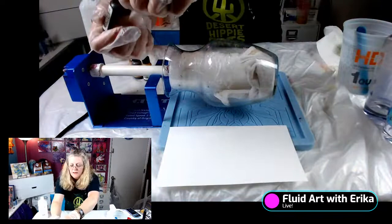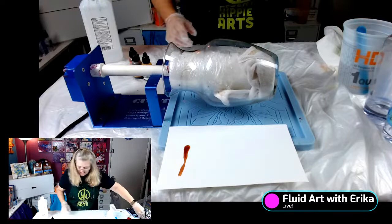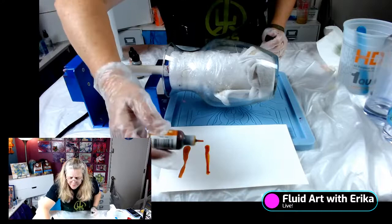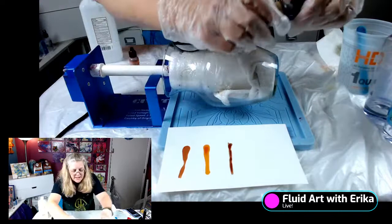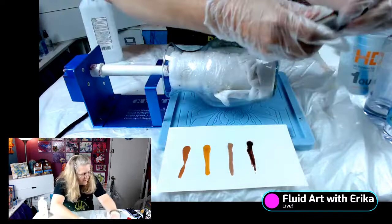I'm going to use some alcohol ink colors. This one is called Caramel — I'm just going to test it real quick, because it's always good to test your colors even if you know what they are. These inks are by Adirondack, Tim Holtz — I think they have a new label now. This one is Butterscotch, this one is Latte, and this is Ginger. So that's our little test.